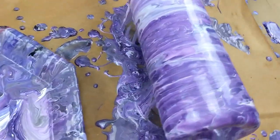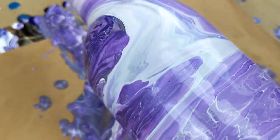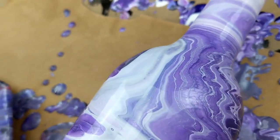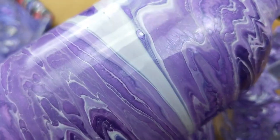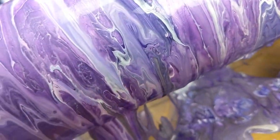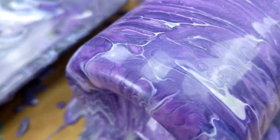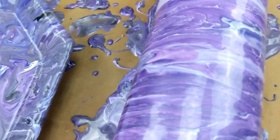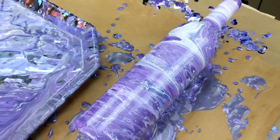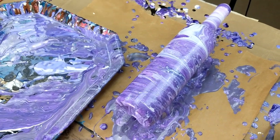Alright guys, I'll give you a little bit of a close-up so you can kind of see. There are a few little cells popping up — I just like how the colors are now. They were a little muddied because of the black but now it's really pretty and shiny. I will let this dry and come back and show you what it looks like all done.